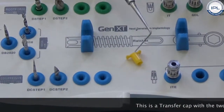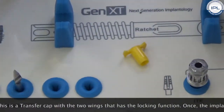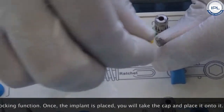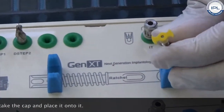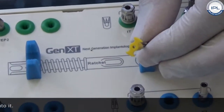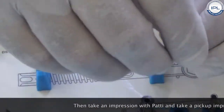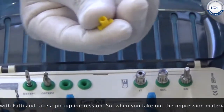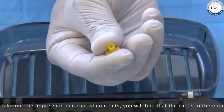This is the transfer cap with the two wings. It has a locking function, so once the implant is placed you will take the cap and place it onto it. Then you will take an impression with putty and pick-up impressions. When you take out the impression material once it sets, you will find that the cap is now embedded in the impression material.